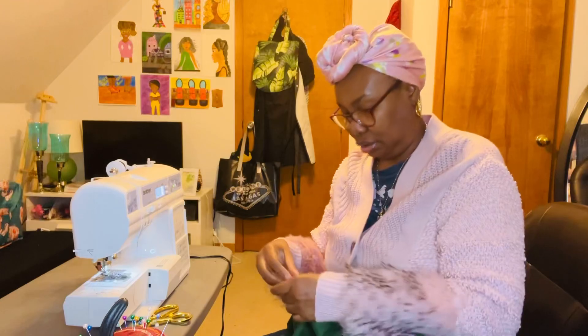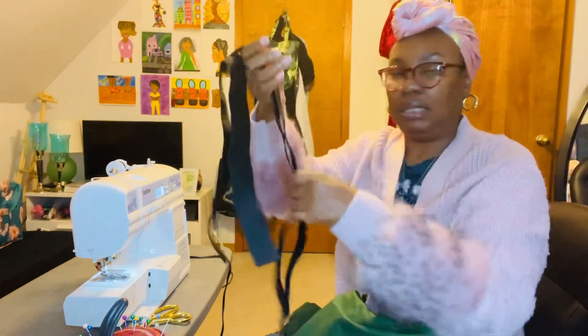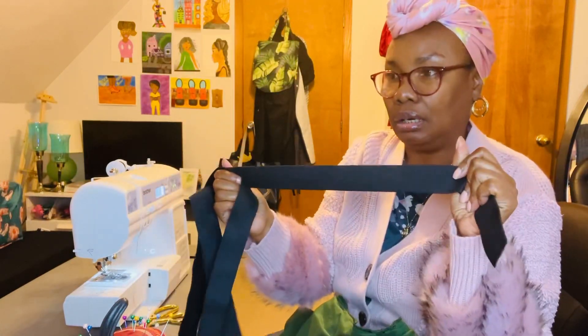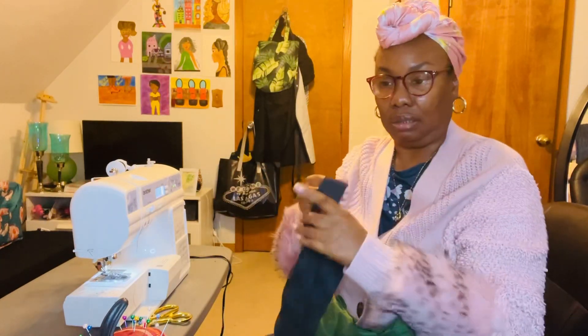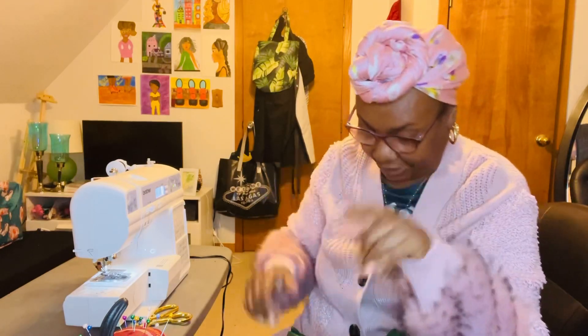I started on the green corduroy skirt first, and I already cut two pieces of elastic for the waistband. I'm going to do the thick elastic so it won't have that little skinny piece of elastic in the middle — I have a lot of that skinny elastic that I was using to make scrunchies. I do have leftover material, so I might go ahead and make scrunchies, or make a corduroy bag with the green material.